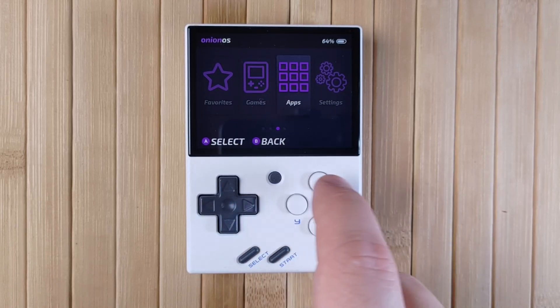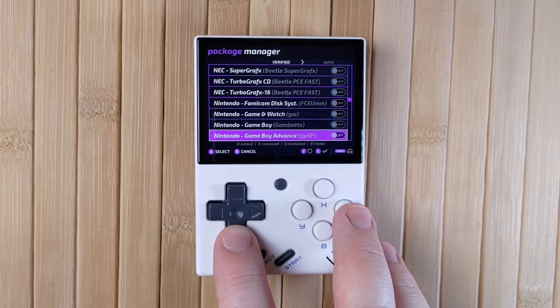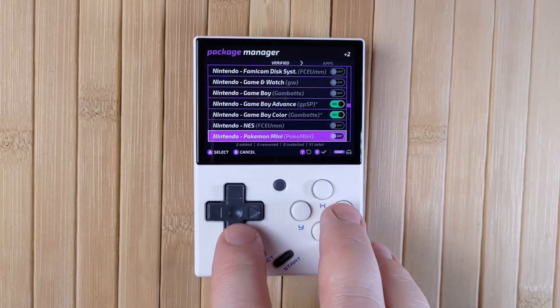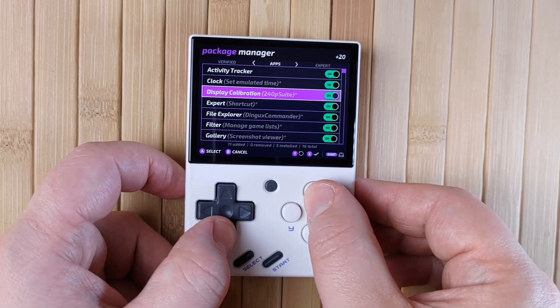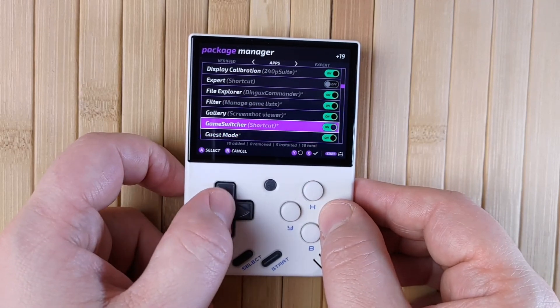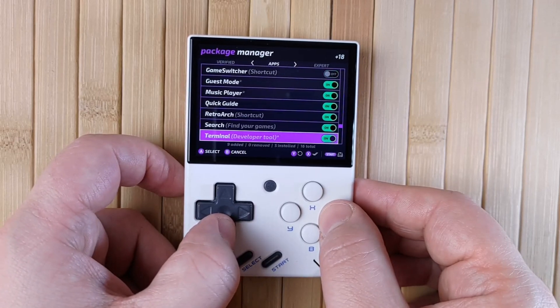Now let's talk about the apps list. The apps list will show your installed apps, and the first one is usually the Package Manager, which lets you add new consoles and apps to your mini. You'd go here if you wanted to, say, activate the GBA system if you didn't have it before. You can press left and right to change tabs between consoles, apps, and experimental, and press start to save your changes. If you've just upgraded from a previous version of OnionOS, make sure to take a look in here for any new apps and consoles.